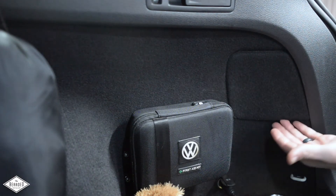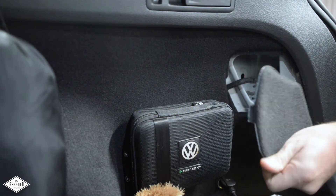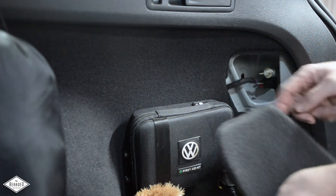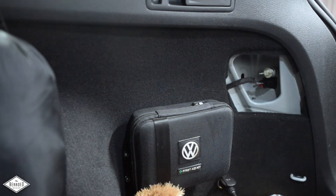Moving over to the passenger side of the vehicle, it's pretty much identical except for the cover to get into the tail lamp. You'll notice there is a small tab and a large tab — that's the only difference to take notice of.